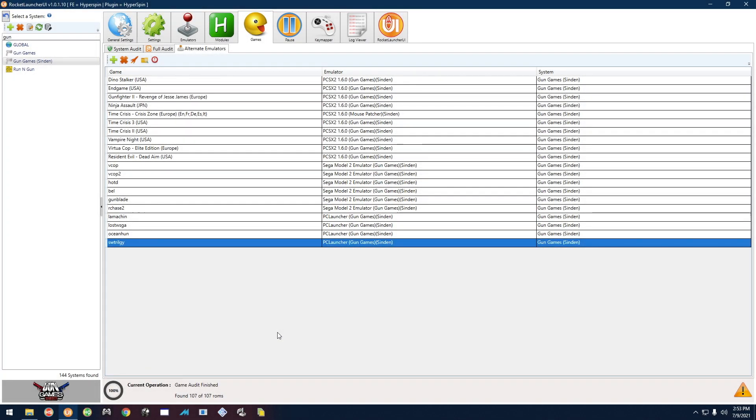Today we're going to take a look at the Sega Model 3 gun games using the Sindan guns. I'm going to show you how to calibrate some of these — they're all about the same. I'm also going to show you Star Wars Trilogy, which isn't really a gun game, but I configured it with the guns because it's very friendly towards gunplay.